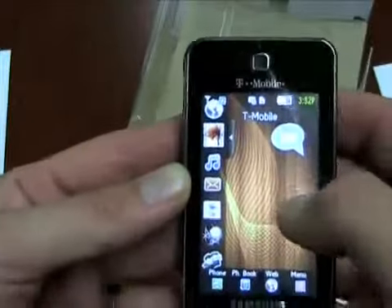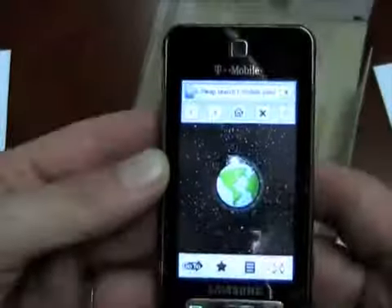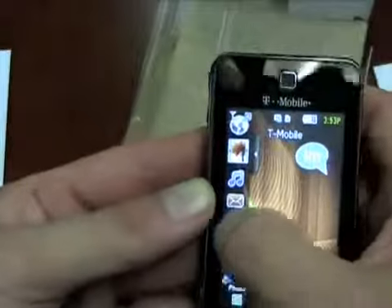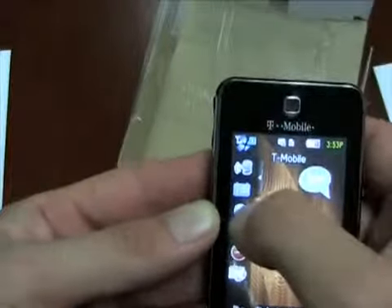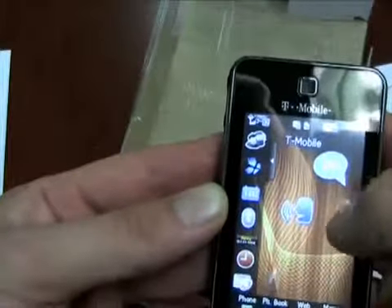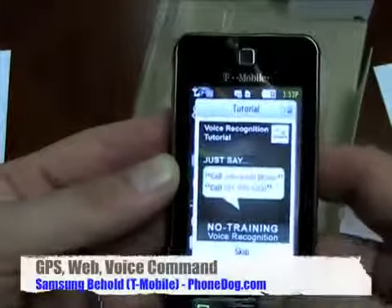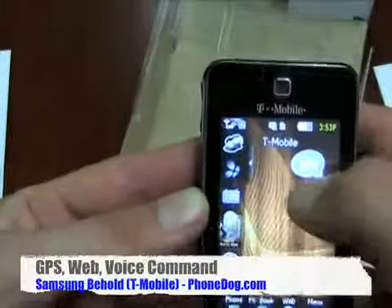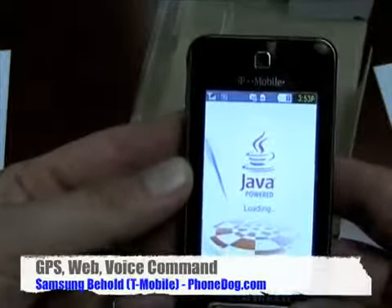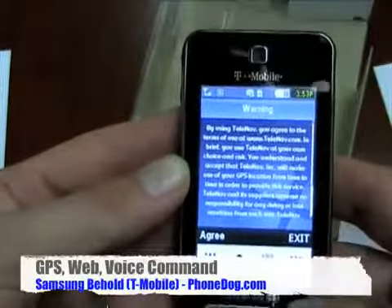They've got other widgets here as well — there's your browser. Your Bluetooth settings, your calendar. This looks like voice dialing — voice commands. Welcome to voice recognition by Nuance. And there's TeleNav, so you've got your TeleNav GPS built in.